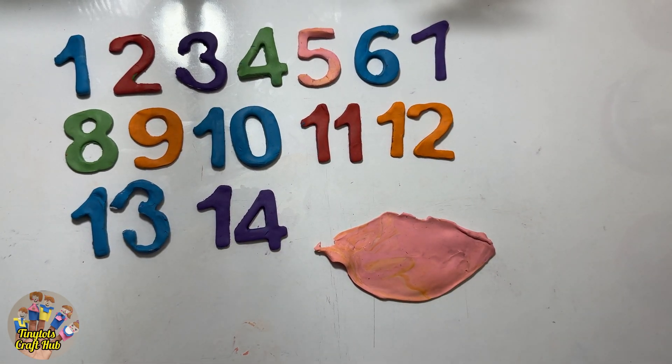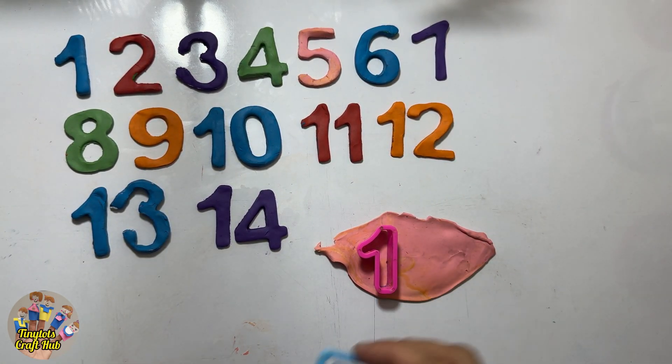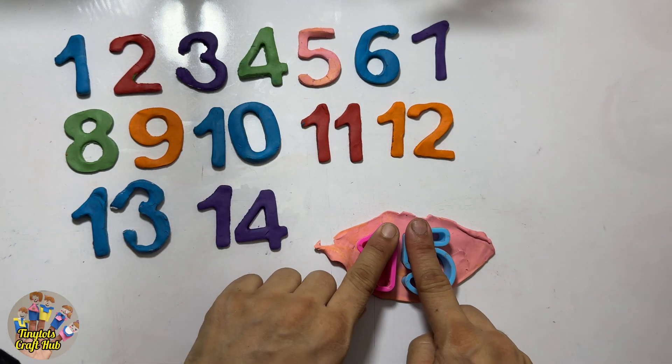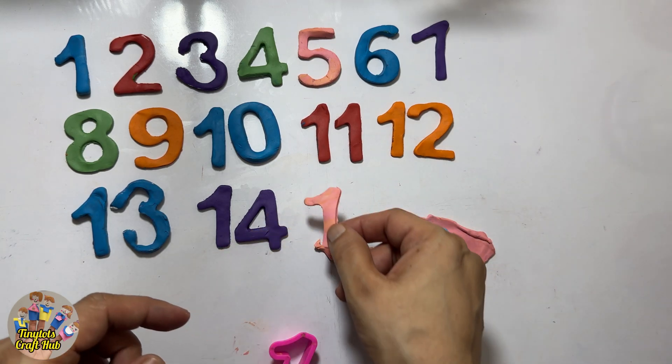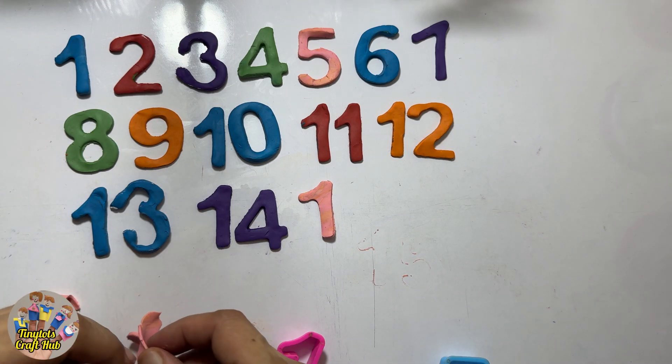So guys, what comes after fourteen? One and five — because after four it's the number five! So one, five, fifteen. Let's make it and put it together with fourteen. After fourteen it's fifteen!